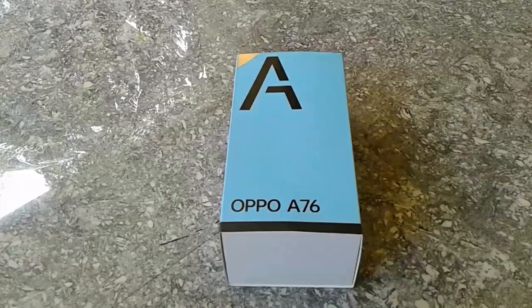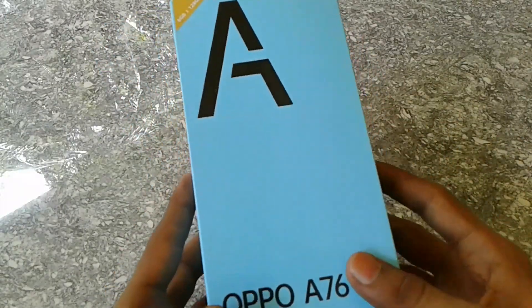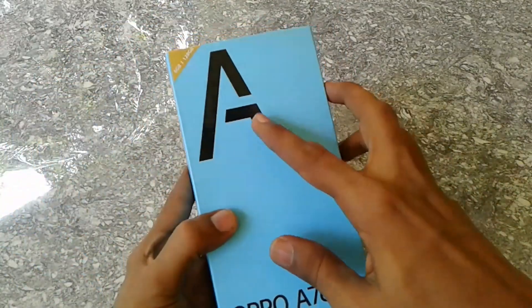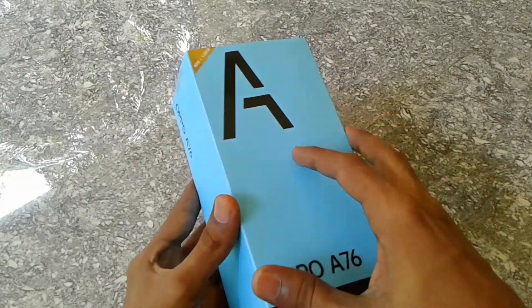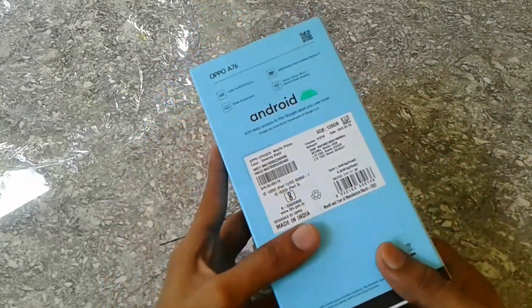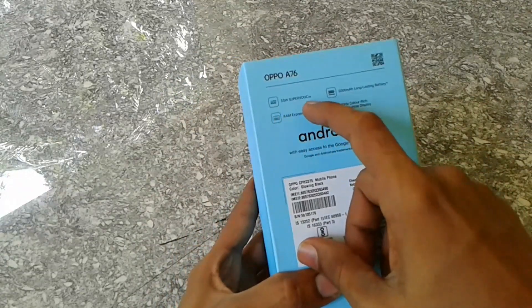I would like to subscribe for more videos. Now this is our mobile OPPO A76. This package is a blue color package. Here is the OPPO A76, with 6GB RAM and 128GB storage.